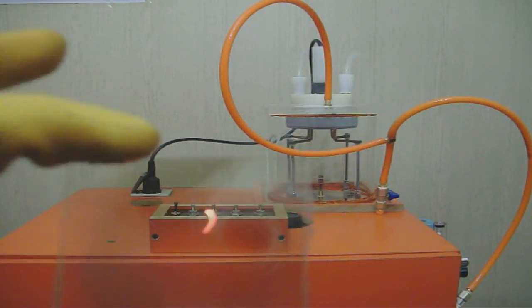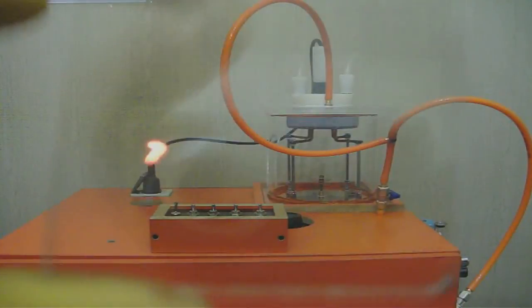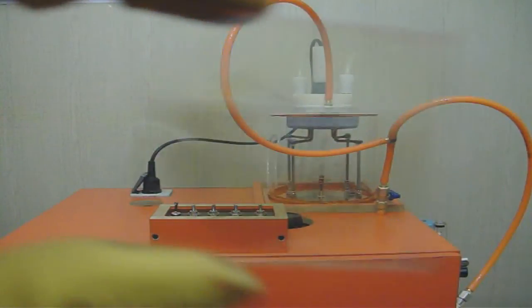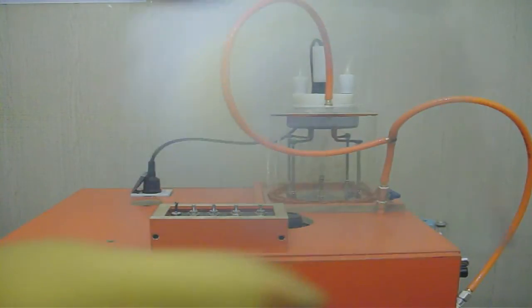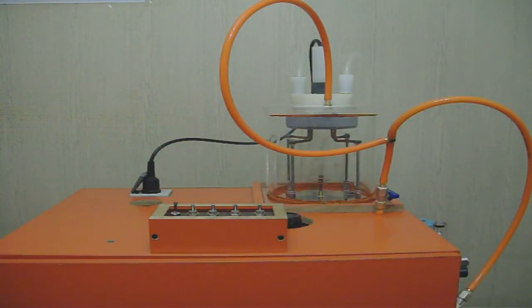Welcome to the fourth part of my video. In this part I will try to deposit a layer of copper metal on this piece of glass. I already deposited a layer on it — I hope you can see it.